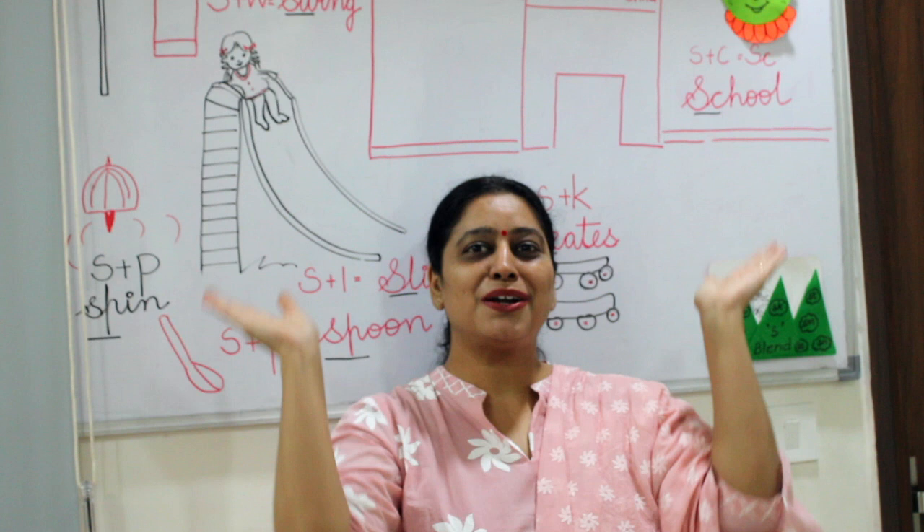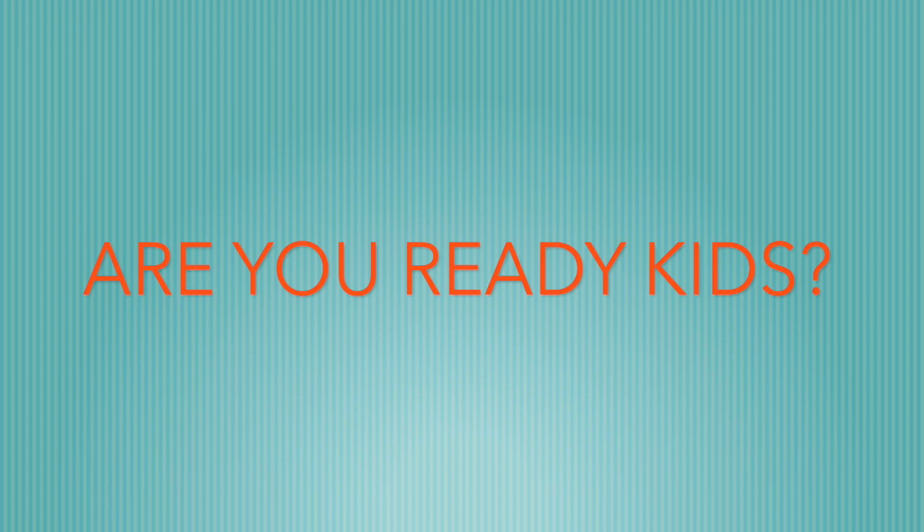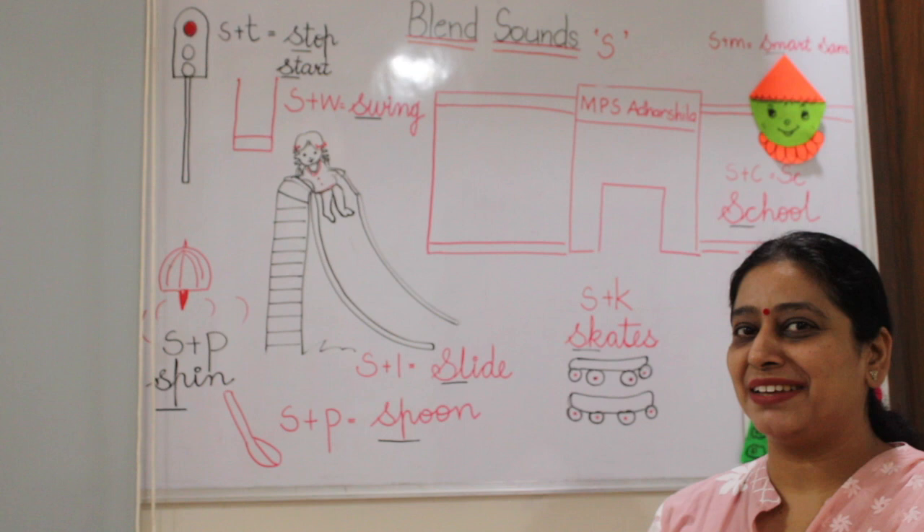This is the world of S-Blend. Hello children, again we are ready with the blend sounds. Today Smart Sam will take us to the journey of S-Blend words.